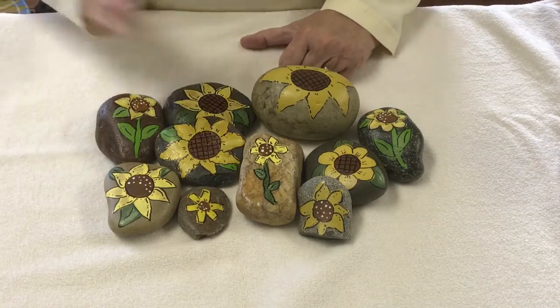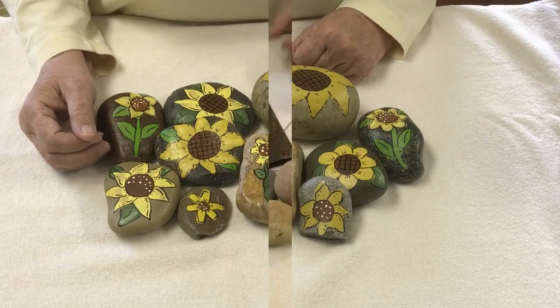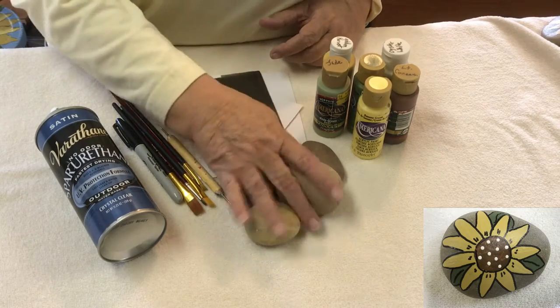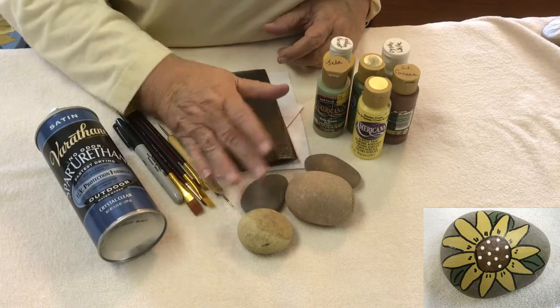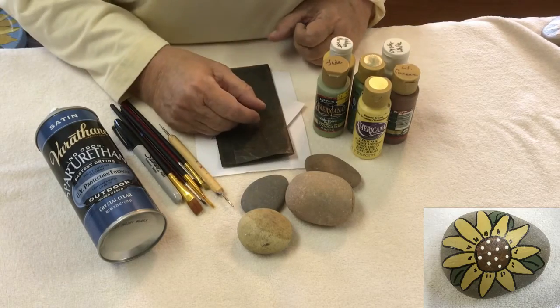So with that said, we're going to do a sunflower rock today. These are the supplies you'll need. First of all, you'll need rocks — just a variety of some I picked up out in the yard. River rock works the best; it's nice and smooth, and you can paint about any design on river rock.